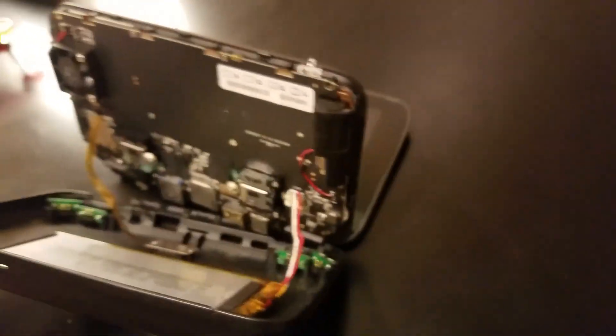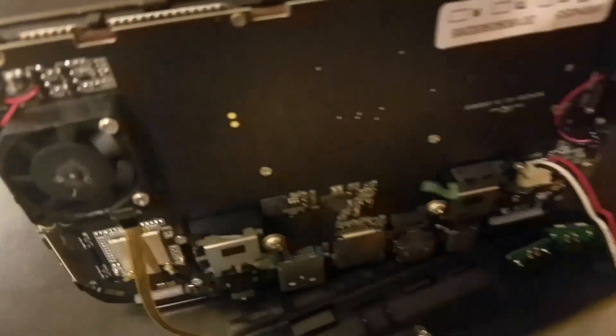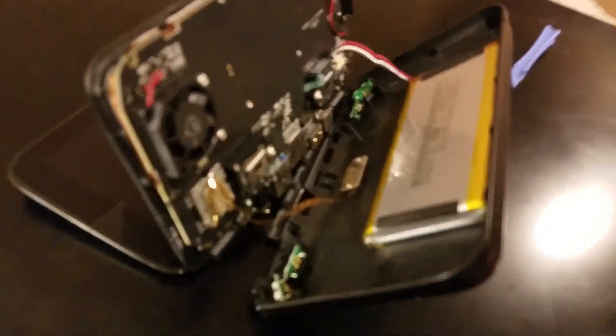Hey guys, so I saw someone with an 8750 that was showing basically how it should be operating. So I've now decided to open up the 8750 model and try to do the heatsink mod.